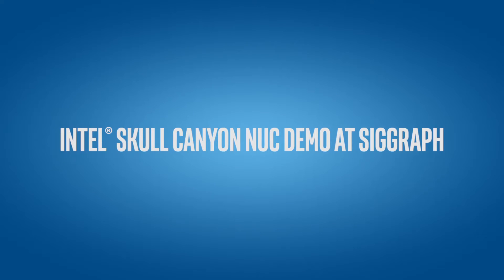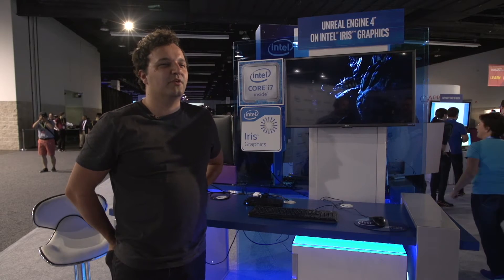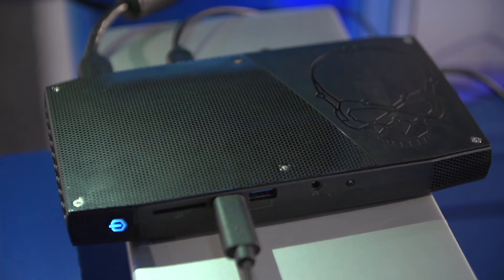Hi, this is Charleston. We're at SIGGRAPH 2016 and we're demoing the new Skull Canyon NUC by Intel. This thing is basically a mid-range gaming PC in the form factor of an external hard drive enclosure.